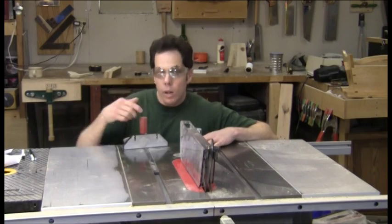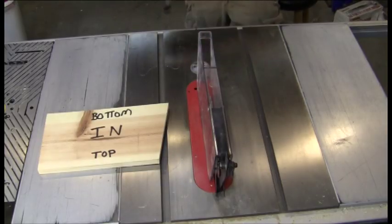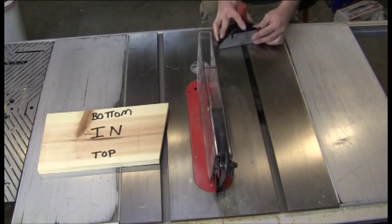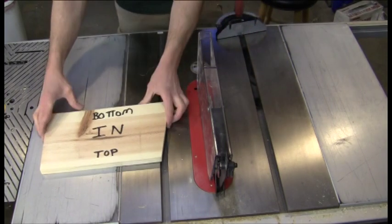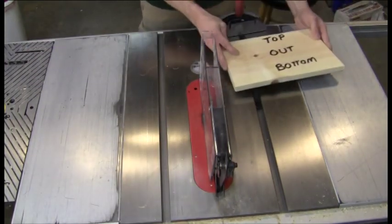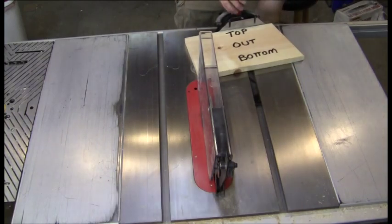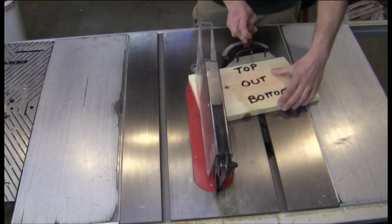For the second cut, move your miter gauge to the left side. Without changing the angle of the blade or the angle of the miter gauge, turn the board over so that the out is facing up and the top of the board is against the miter gauge. Go ahead and make your second cut.